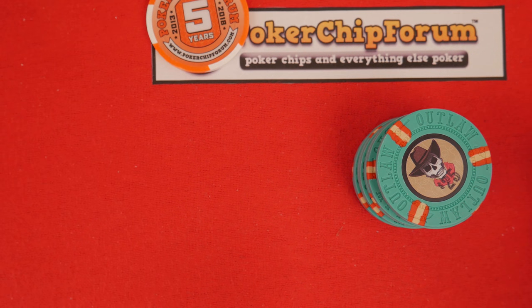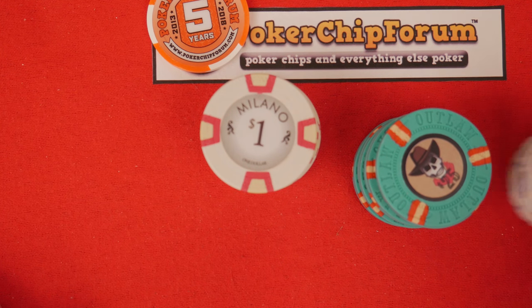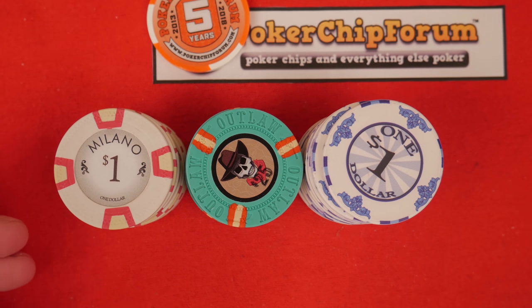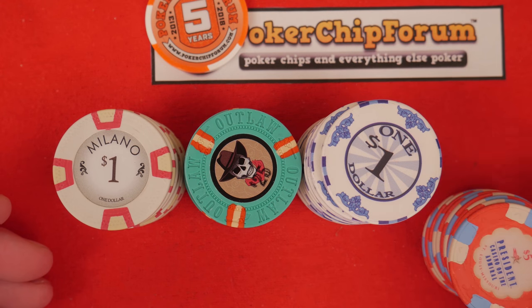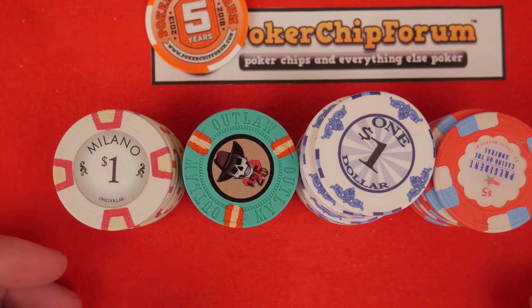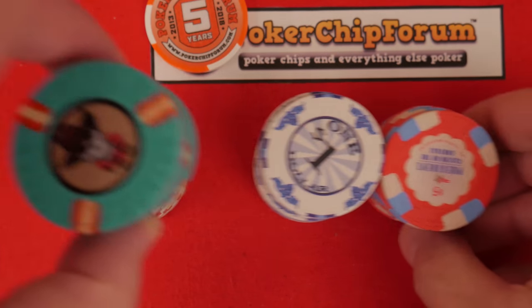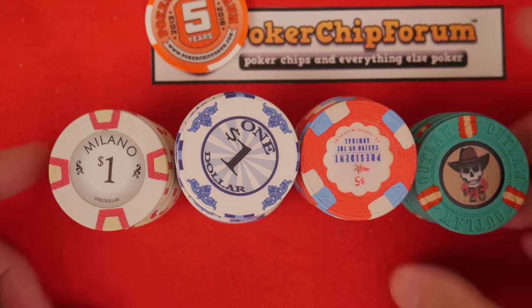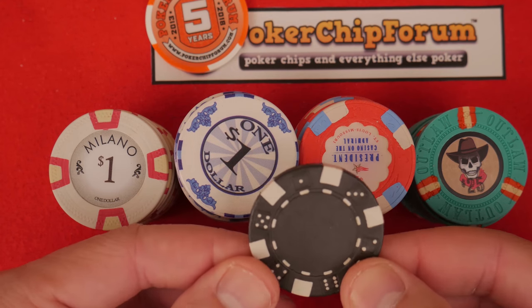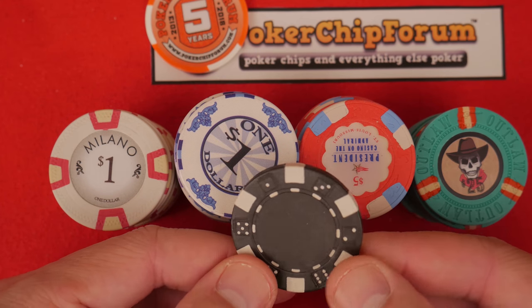So let's do a quick sound test using the 25s since I already have them out. What do you want to compare them to? Some china clays? Ceramics? Let's do some of the discount ceramics — the Scrolls here. And we might as well roll in some casino chips — we're going to try some PCA real Paulson casino chips here.